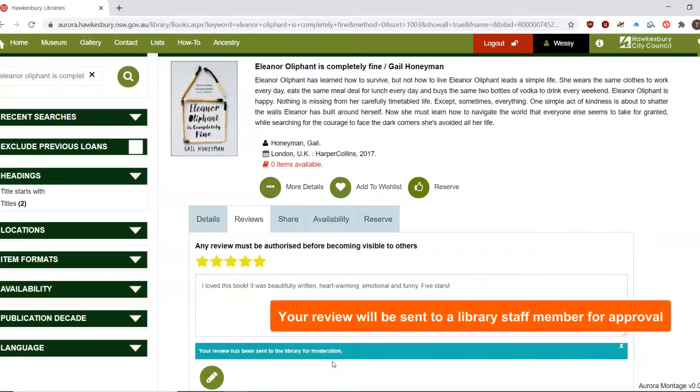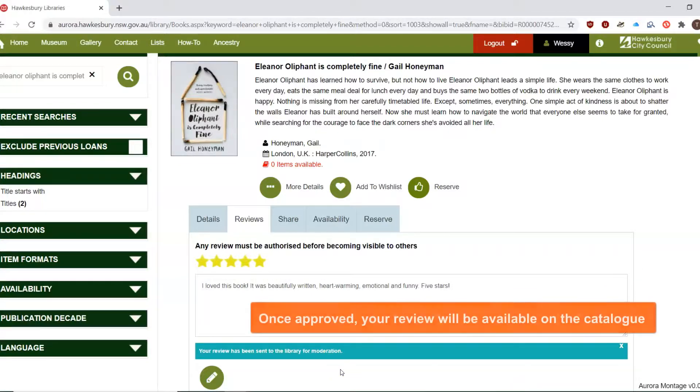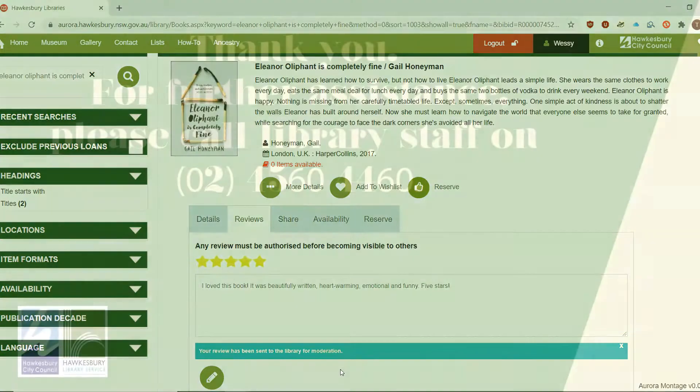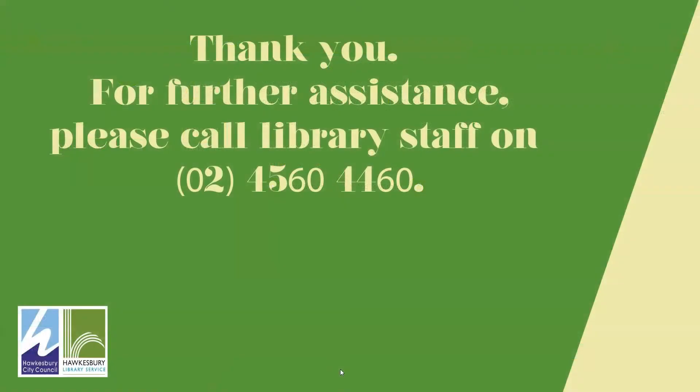Your review will be sent to a library staff member for approval. Once approved, your review will be available on the catalogue. Thank you. For further assistance, please call library staff on 4560 4460.